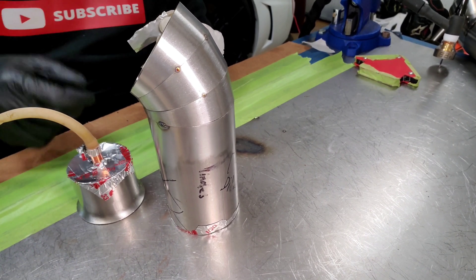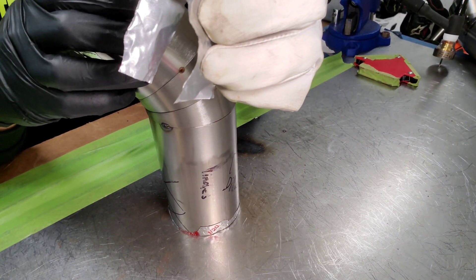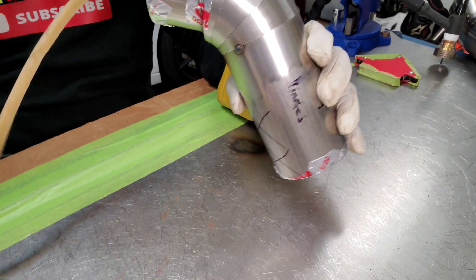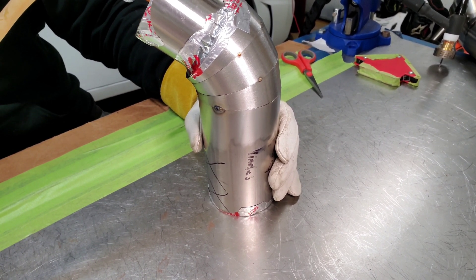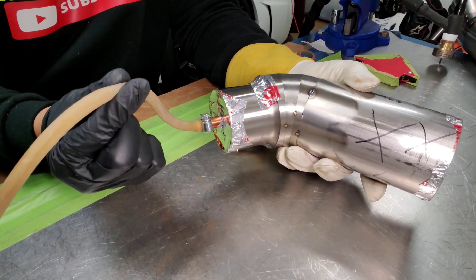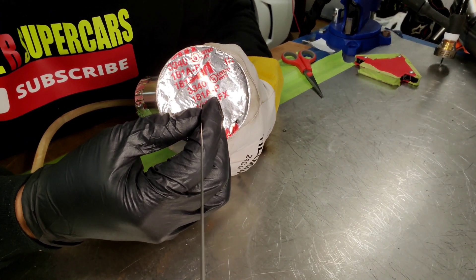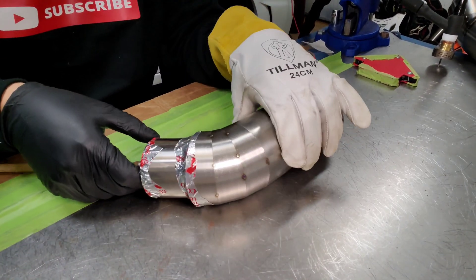I'm going to put my little gas lens purge here. My purge system is done, it's set up. I'm going to start purging — I'm going to throw 10 CFH flow. I'm going to put some argon at it. It's venting out. It's flowing in there. You got that hole — that little pinhole — so that gas can come out. Let it purge out and get it started.